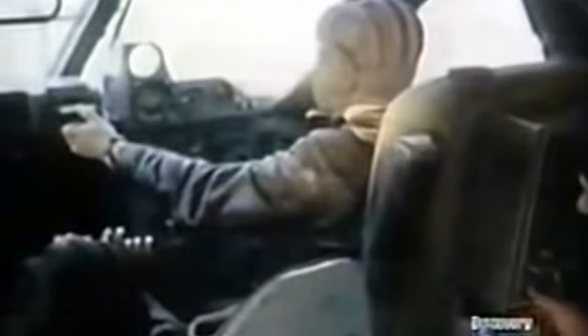My craft is based on the legendary Caspian Sea Monster. Designed by the Soviet Union, it was the heaviest flying machine in the world at the time. First flown in 1966, it crashed after accidentally leaving ground effect in 1980 as a result of pilot error.